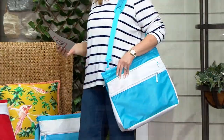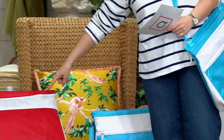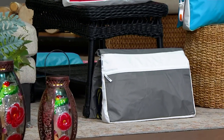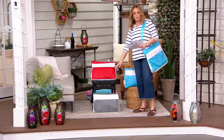This is the blue and white that I have on my shoulder. This is the red and white here next to me on the table, and then down below on the floor, I have the gray and white. That's our third choice. This is the only order of the year, and now that we are ready for summer adventures, we've got to get all packed up and ready to go.